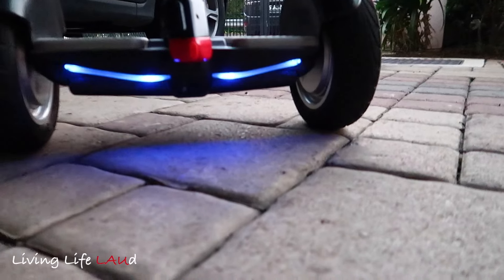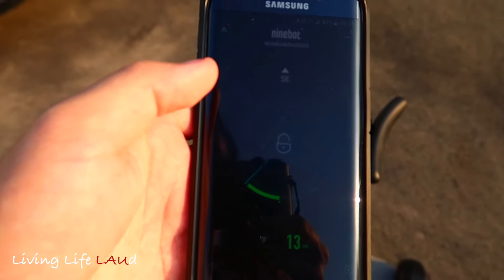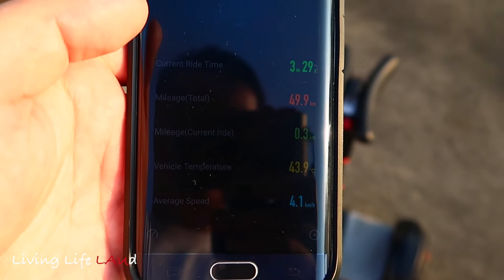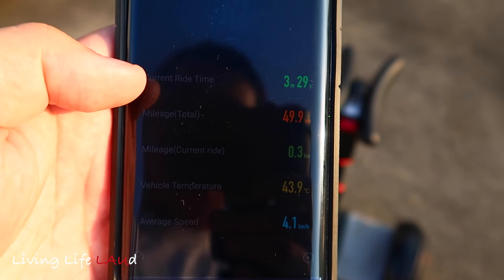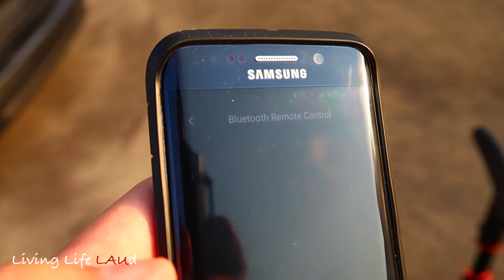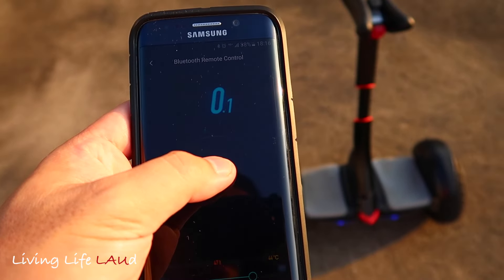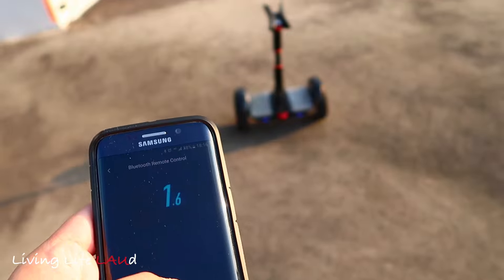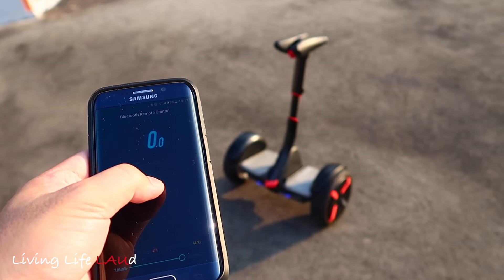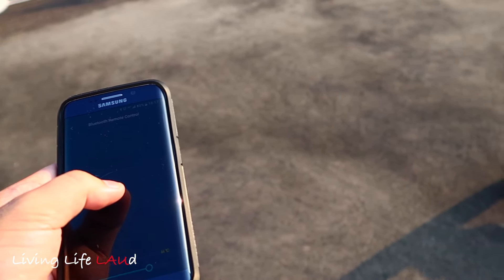When you reverse, the red lights come on. The Ninebot Mini Pro can be connected to your smartphone — here is the Ninebot Mini Pro app where you can see the mileage remaining, your current ride time, and your total mileage. Another interesting function is the Bluetooth remote control: you can control your Ninebot Mini Pro via the smartphone, moving it forward, backward, or to the right. It's quite a gimmicky feature, but it's fun nonetheless.